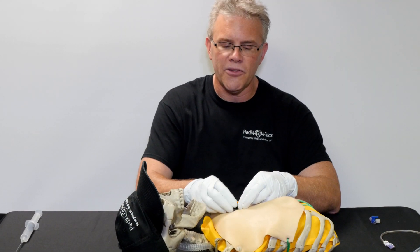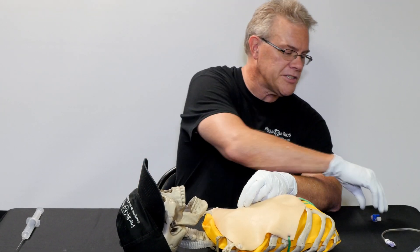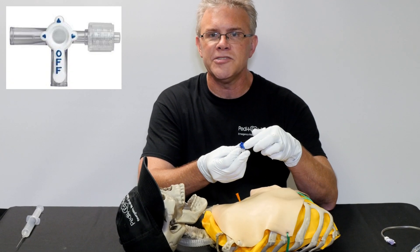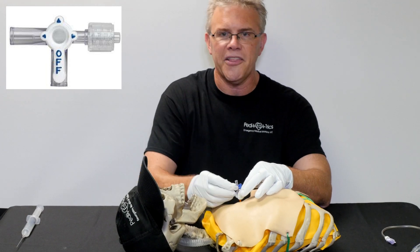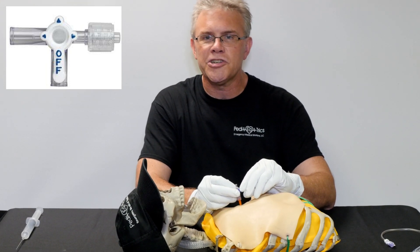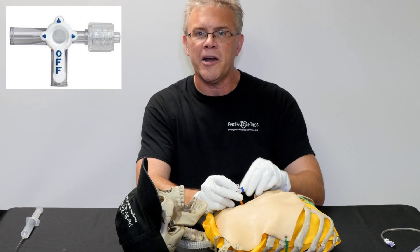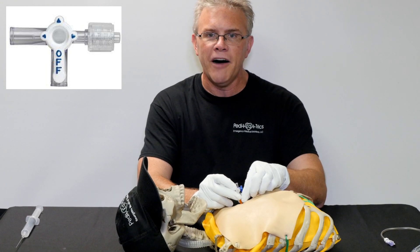Now the last part: the catheter is in the chest — what do you do with it? You've got a couple of options. First, if you have some variation of a stopcock — remember, if you read it off, it means off — it screws onto the catheter. Like in the movie Three Kings, George Clooney demonstrated turning it off to the patient, then opening it up so air could be released when they had difficulty breathing, and flipping it back off when they were better.